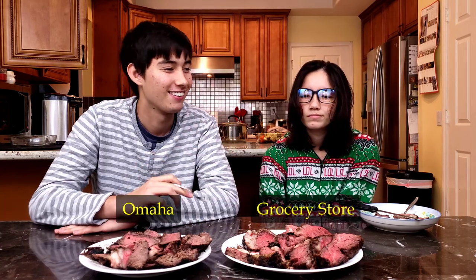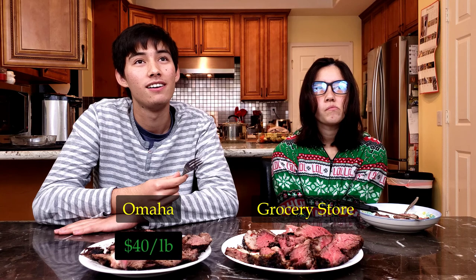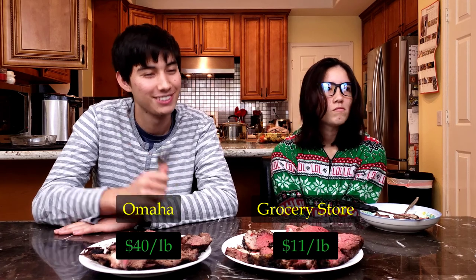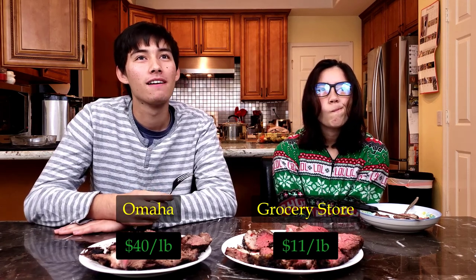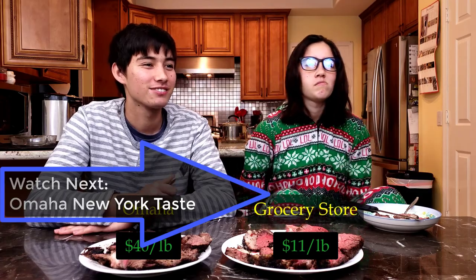I have to go with this one. So the one in front of Teddy is about $40 a pound. The one in front of Camellia is about $11 a pound. Cheaper. So if you knew the price, which one would you rather have? That was close.